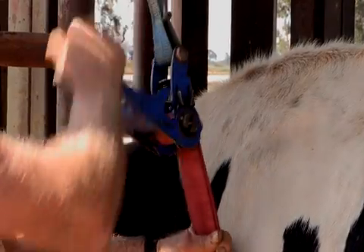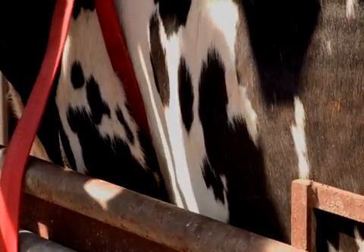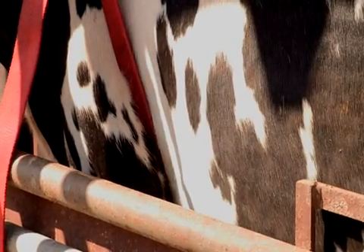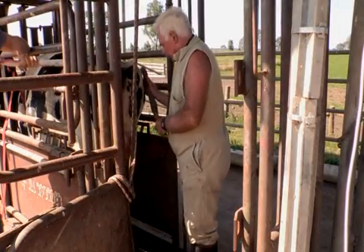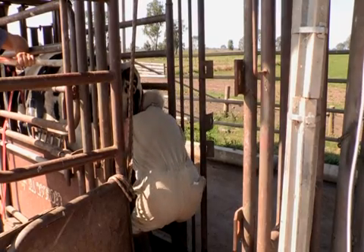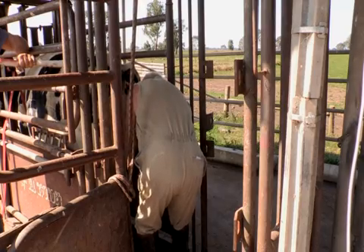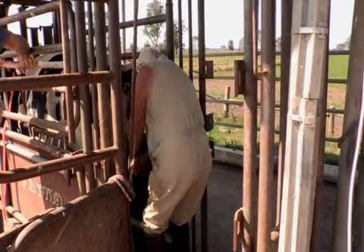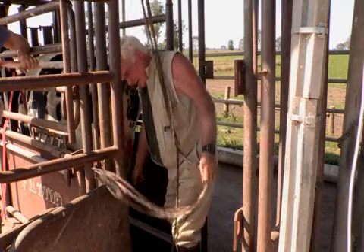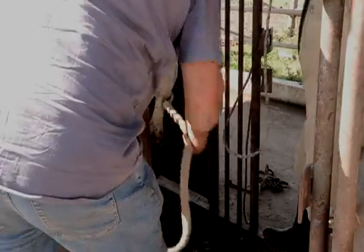We have the cow restrained in the bail, with a belly strap underneath it and a pulley system in place. I reach down and place a strap around the cow's foot just above the hock. When bending down, make sure you keep your head above the level of the cow's stifle. Stay in close to the cow so if she kicks she might bruise you a little but she won't break you. Once the strap is attached to the hock, we put the pulley attachment to it and lift the cow's foot up.